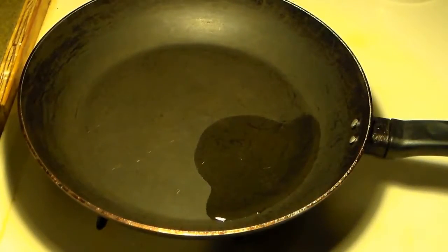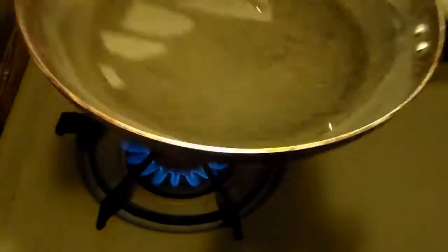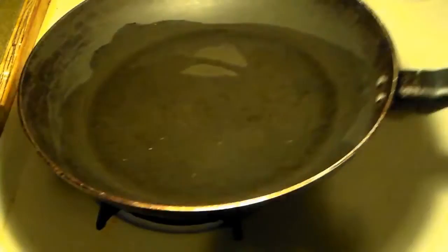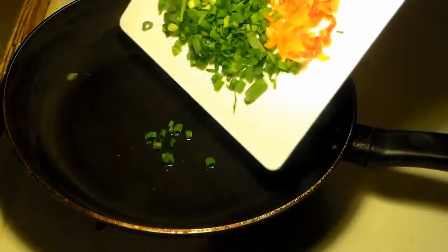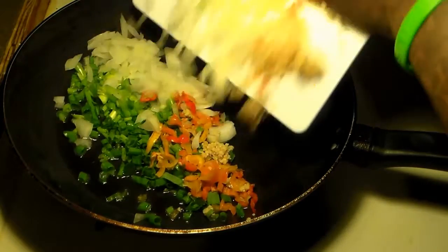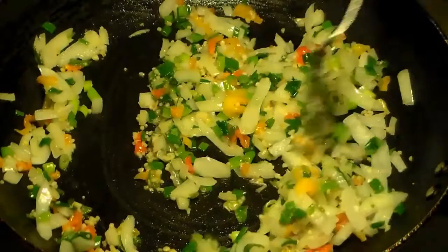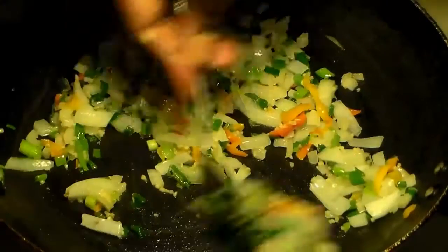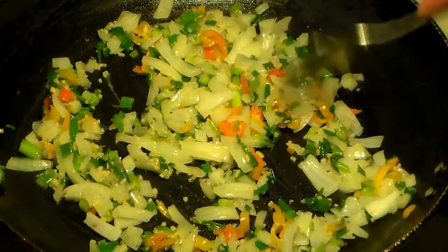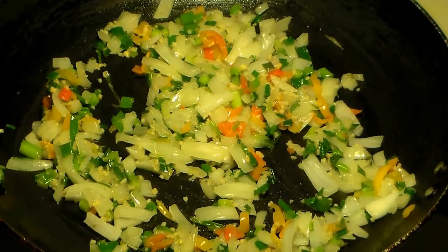What we're going to do first is get a pan, place it over high heat, and add one-fourth cup of vegetable oil. We're going to fry our vegetables a little bit — you want them to be translucent before adding the ground beef. So we're going to add the onions, scallions, scotch bonnet peppers, and minced garlic to the pan and let that fry on high heat for about three minutes or so.